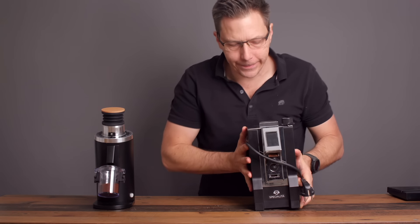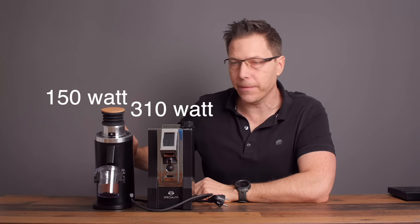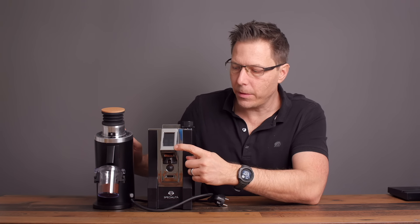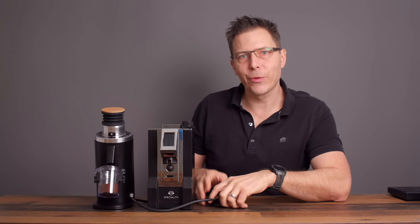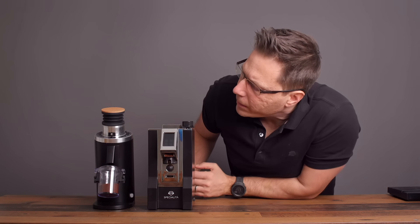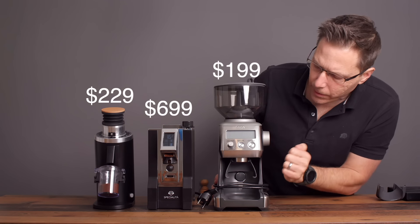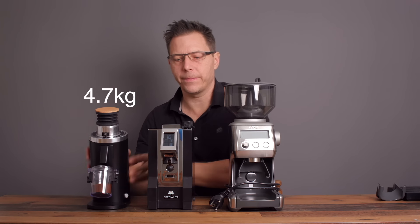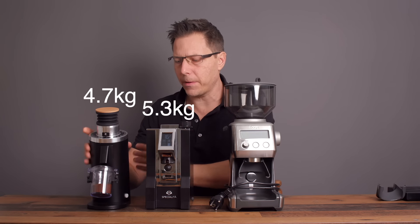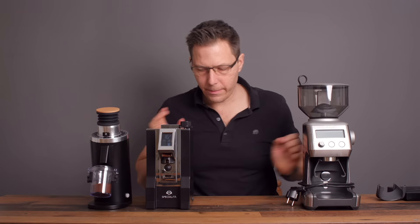Let's compare it optically. Here's the Specialita — it's got a 310-watt motor versus this one's 150-watt motor, and it has a nice display where you can set different grind times. It's Italian design and build, made in Italy — Eureka has been around since 1920. And let's compare to the Smart Grinder Pro — while it also has a metal casing, it is really light. This DF-54 is way heavier. I'd say the Specialita and the DF-54 are both right around 5 kilos, while the Sage/Smart Grinder Pro is way, way lighter. The Sage also has conical burrs inside.